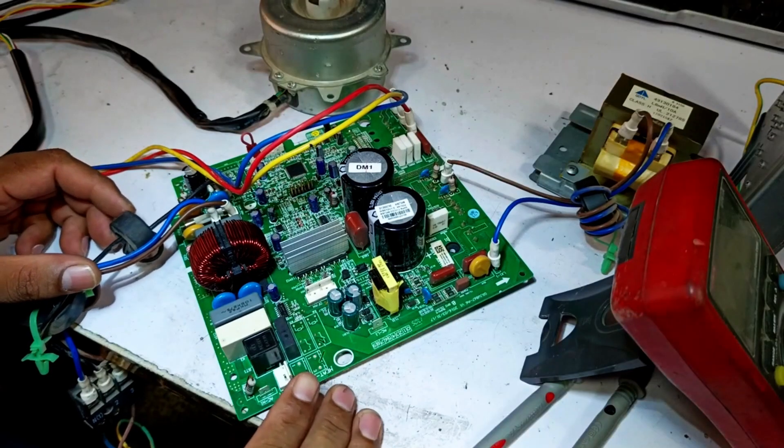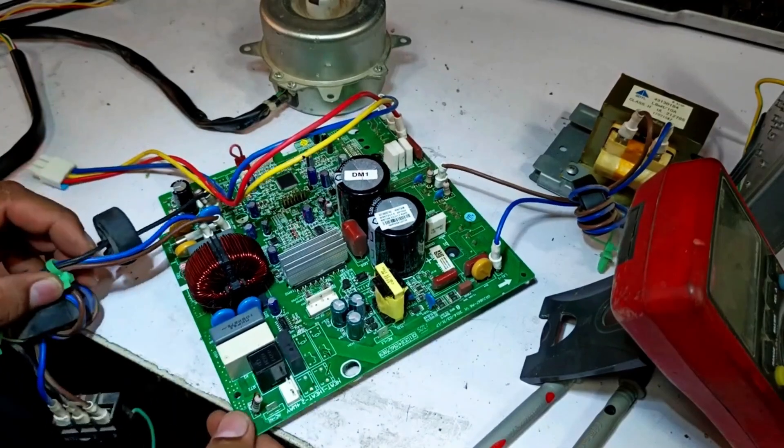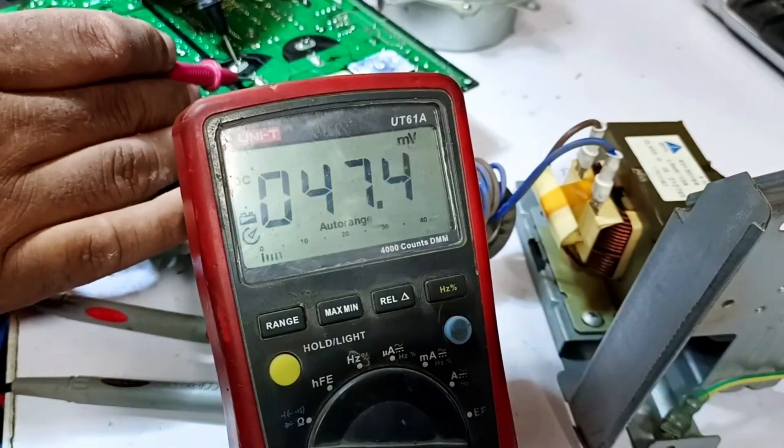Now we'll check it using another method. First, I'll turn off the power to the unit. After turning off the power, I'll discharge the capacitors. Both capacitors will be discharged, and now they have been properly discharged.